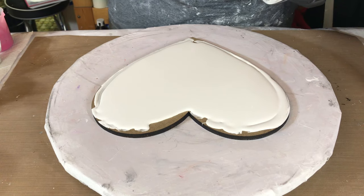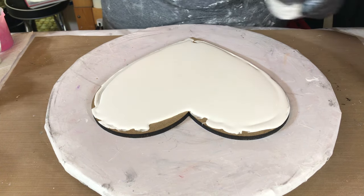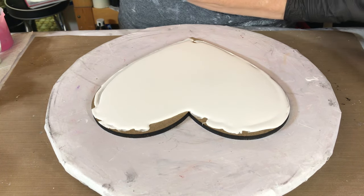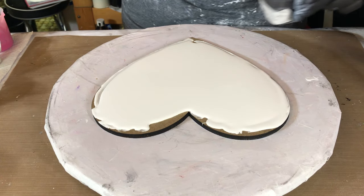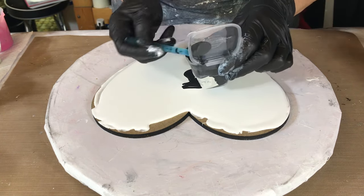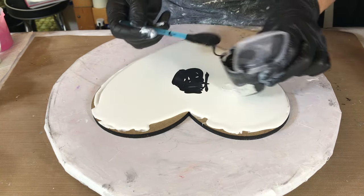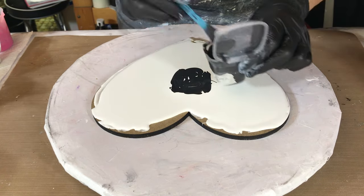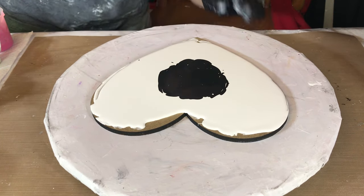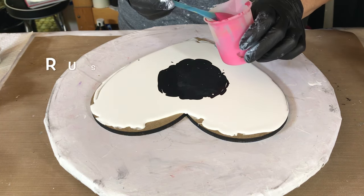My first color will be black, mixed with pouring medium. I hope I got all the air bubbles out. I'm putting quite a bit on here — I want the background to be mostly black. Then now Pink Tourmaline — DecoArt.